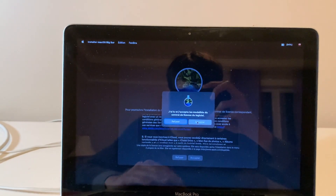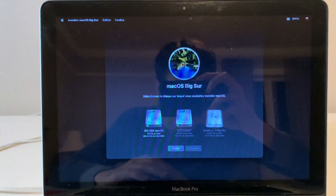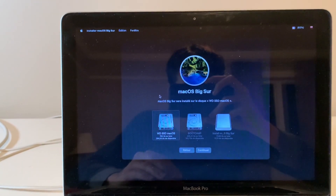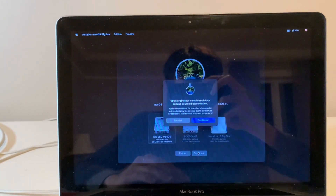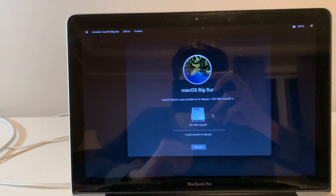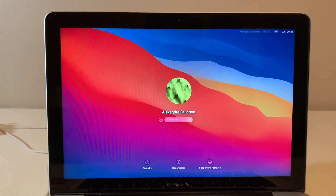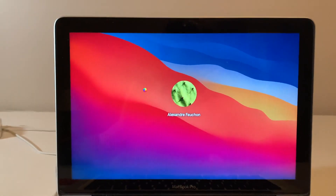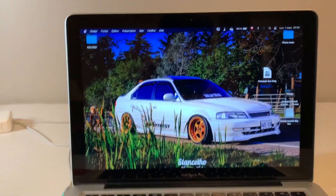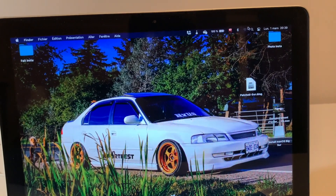Click 'Install macOS Big Sur' and press Continue. Accept the license agreement twice. Choose your boot drive — select the macOS SSD partition, not Boot Camp or the USB key. Click Continue. The installation takes around an hour. Once done, the computer will restart automatically, log in normally, and boot into your session. You'll need to fix Wi-Fi after.